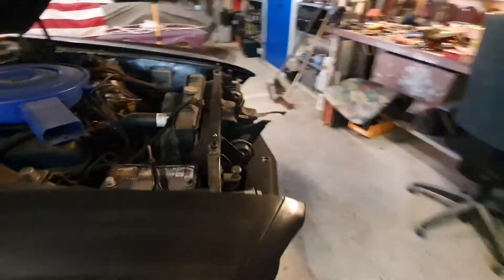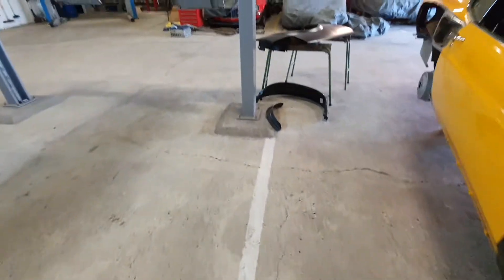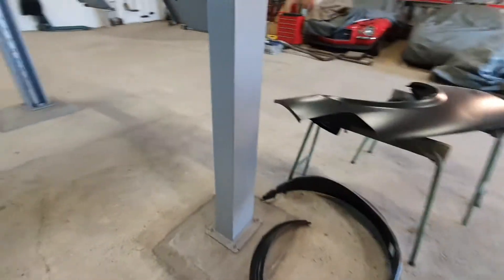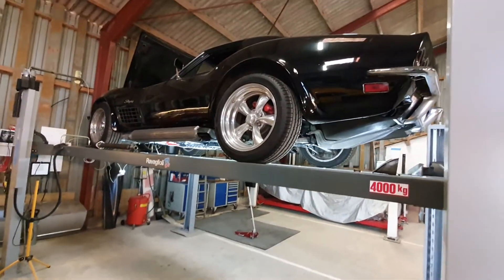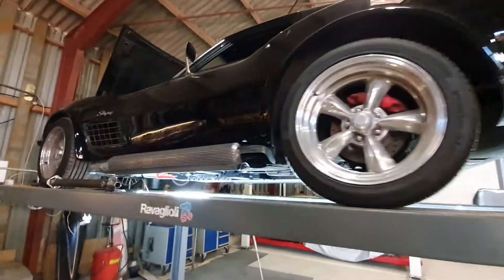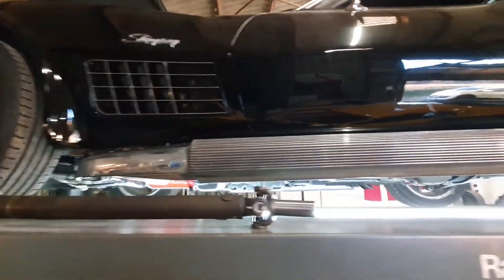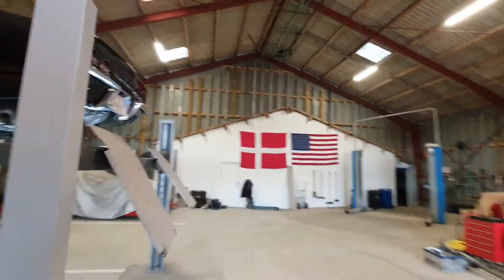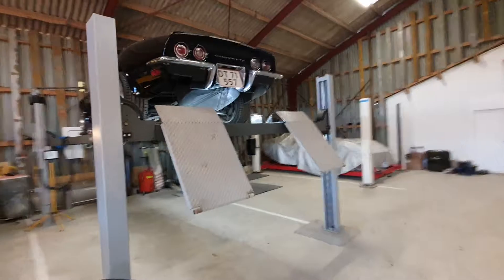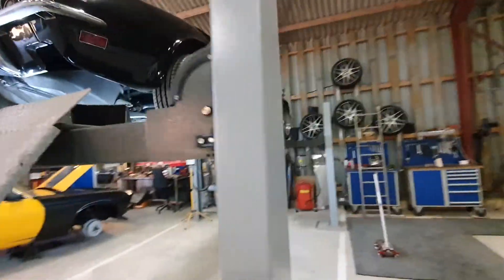So what else have I been using my time for? A friend of mine has borrowed my four-post lift. We have been installing my 1969 side pipes on his car and we just finished that today. So both sides now have my '69 side pipes that he will try and drive for a year or so.